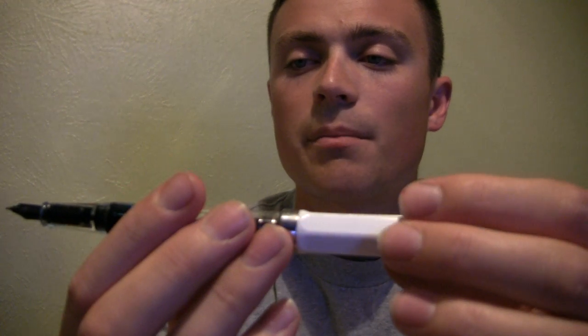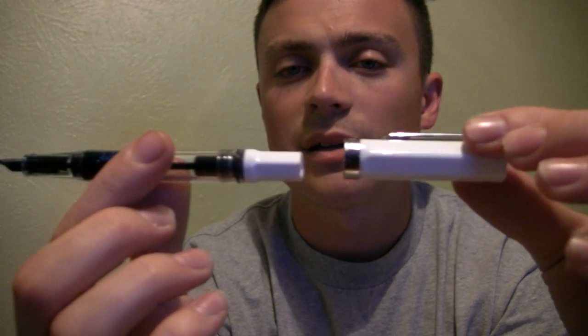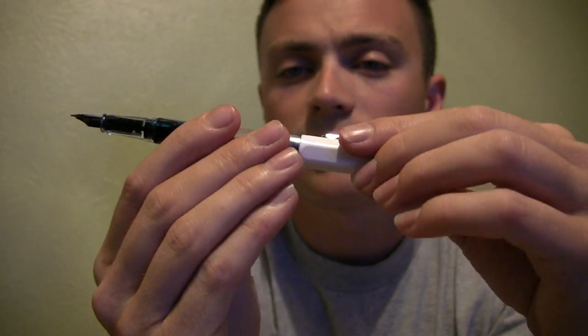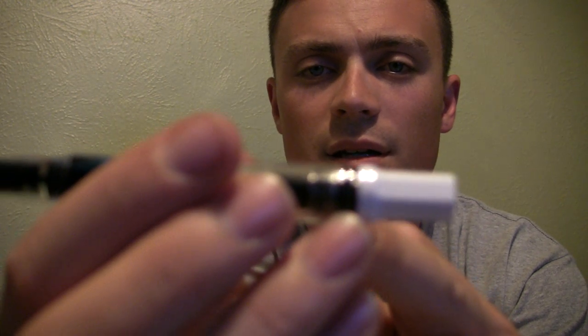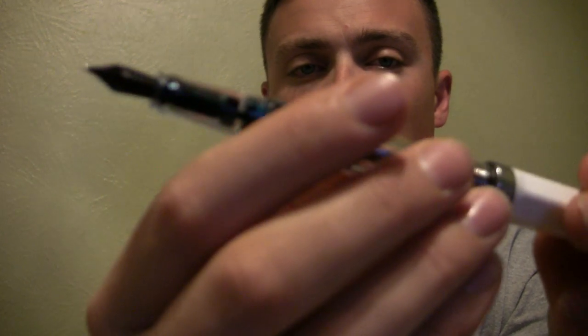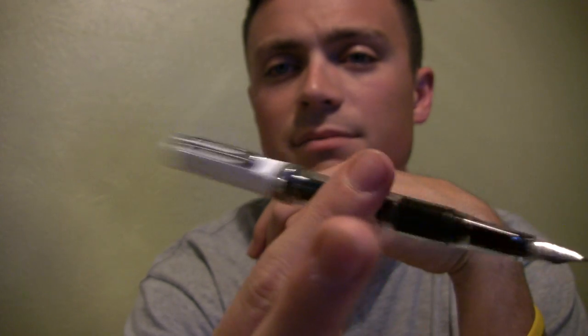Some people have had issues with these pens posting. Mine posts pretty solid, though it did post better when I first got it. I'm not sure why — maybe the O-ring seats a little differently than it comes from the factory. It posts pretty well. If you write with the pen posted, it's not going to come off unless you knock it off, but I feel like almost any pen is like that.